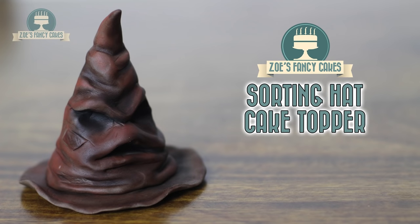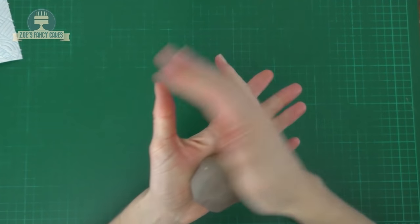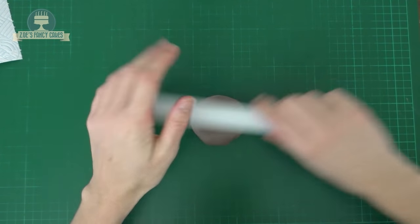Hi guys, this video is going to be a super quick video of the sorting hat from Harry Potter. I've just dyed a murky brown colour into my modelling paste.